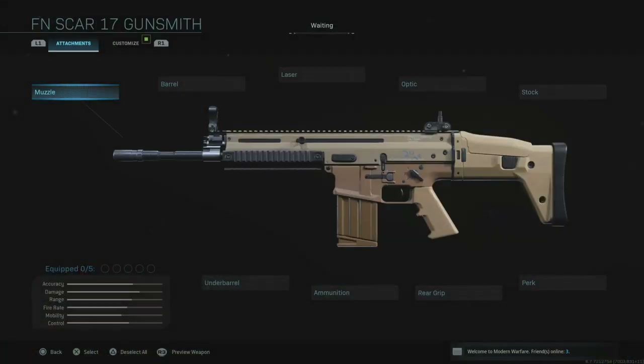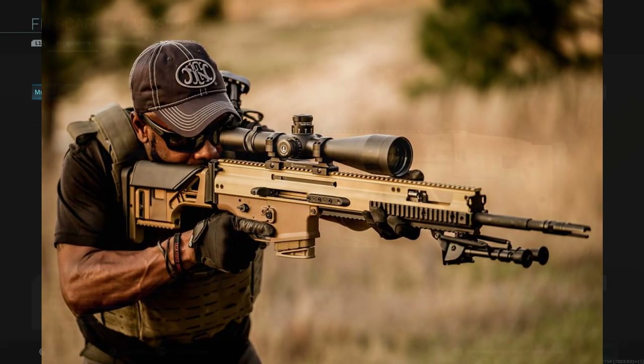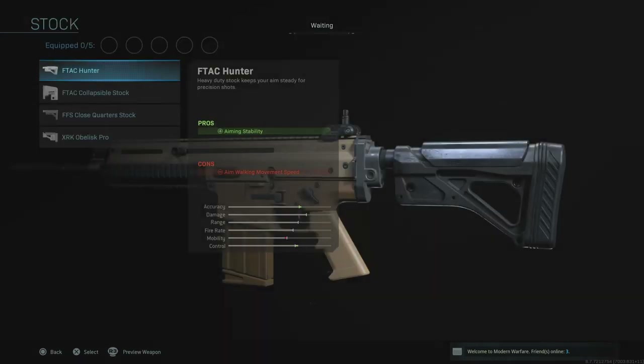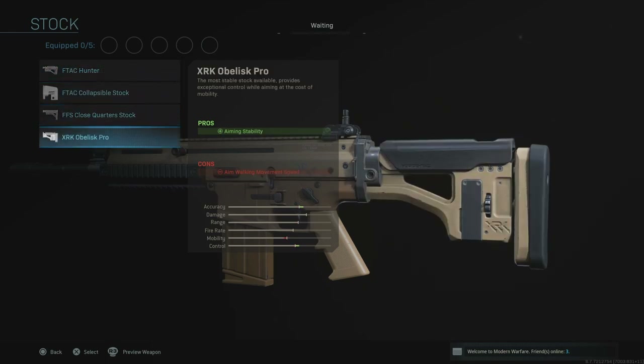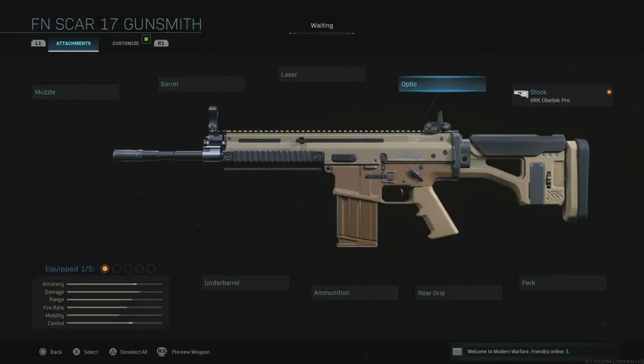We're going to change the SCAR 17 into the SCAR Mark 20 SSR, which is short for Sniper Support Rifle. The biggest change to make it more identifiable — aside from a SCAR H or SCAR L — is to change the stock. The Mark 20 has a non-folding adjustable cheek piece for better target acquisition, as this is a sniper rifle. If we get the XRK Abelisk Pro and pop that on, you'll start to see your Mark 20 take shape.